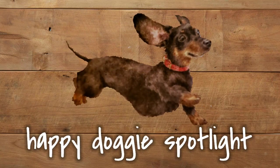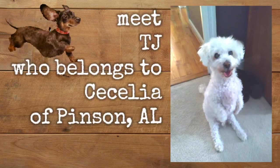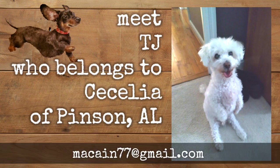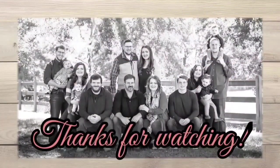Happy doggies spotlight time! Meet TJ, who belongs to Cecilia of Pinson, Alabama - a fellow Alabamian. She said he's begging for Cheez-Its, and he does get them when he begs because that's just too cute. Send me your pictures and I'll feature your doggie in the doggie spotlight.